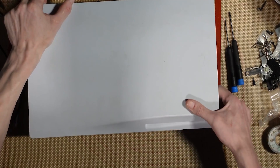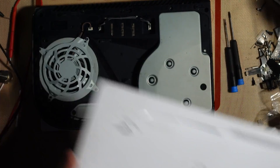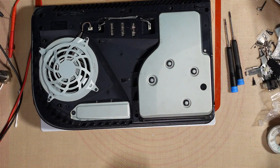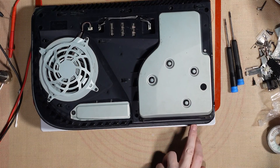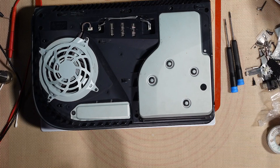First question: has it been messed with? Yes, it has. Lovely. It's been messed with. And it is no power. Whether it's been messed with by this business, I do not have a clue.